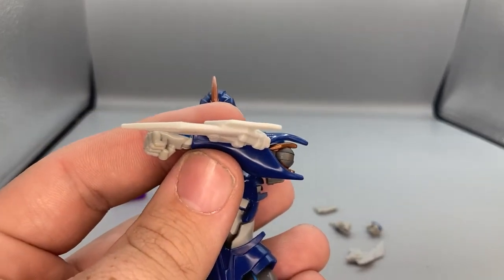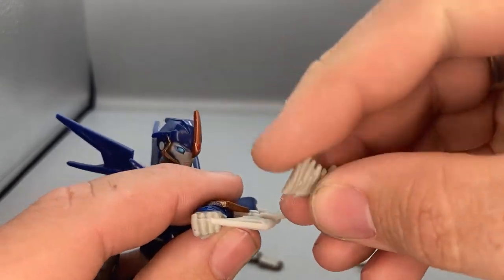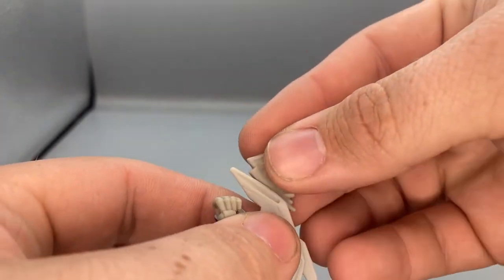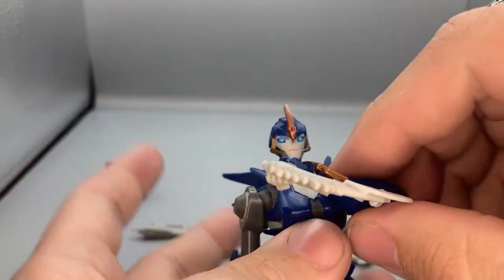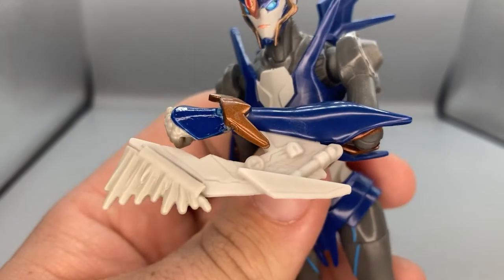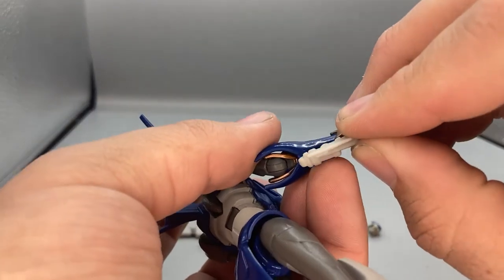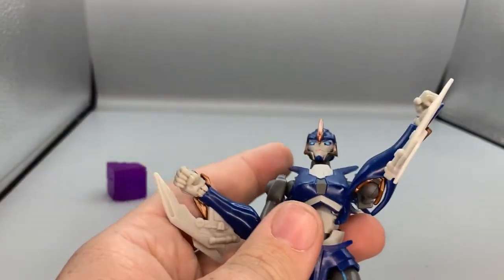The next accessory is an attachment for the blades. On the box it showed a purplish color but on the actual figures they came in gray plastic. You just clip these onto the little ports on the blades, and it makes it look like she just slashed something with her sword arm. She can obviously use both of them at the same time, just like she did in the TV show.